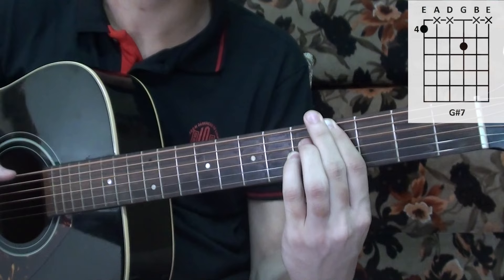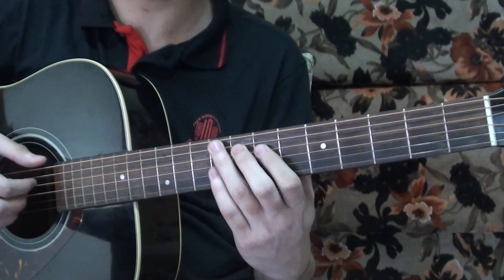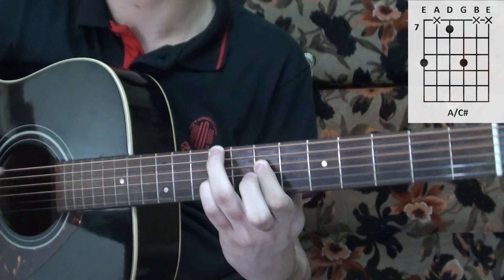Same as before, you change one note in that first chord. Now it becomes A major over C sharp.